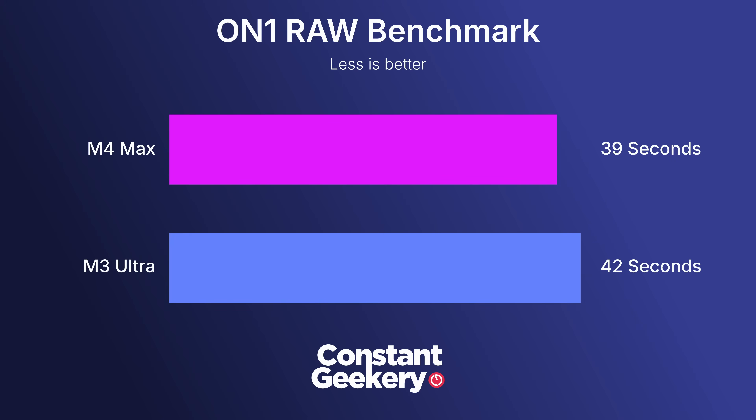For photography, I use On1 Photo for my photo editing so we tested using that, expecting similar results on most photo editing applications. I've got 12 photos — all 40 megapixel Fujifilm RAW files — most with edits applied, including AI noise reduction and sharpening, exported to JPEG. The M4 Max wins, finishing in 39 seconds. The M3 Ultra took 3 seconds longer. This is just 12 images, but if you're a professional photographer with hundreds of images to export, that small difference will add up.